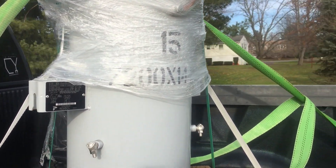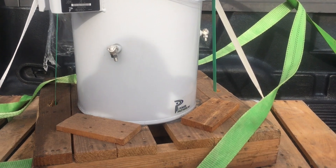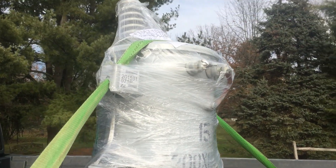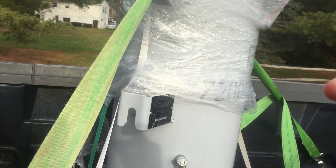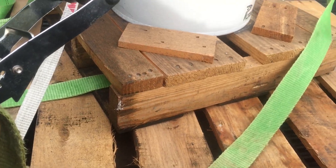Distribution transformer. Just picked it up today. Can't believe it. It's a lot bigger than I expected it to be, but I guess bigger is better. And it stayed in place pretty well for the ride home.